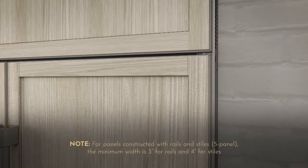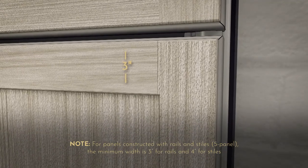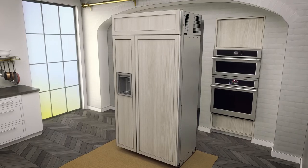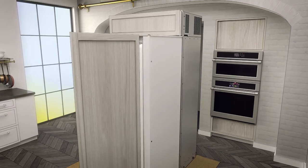Note: for panels constructed with rails and stiles, such as five-panel designs, the minimum width is three inches for rails and four inches for stiles. For a more custom appearance, overlay panels may be installed on trimmed models.